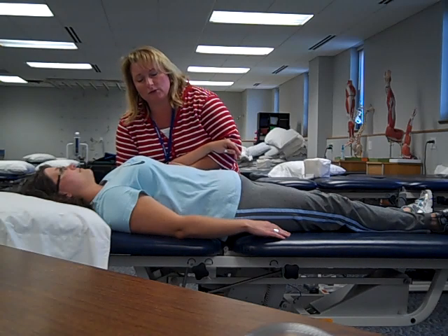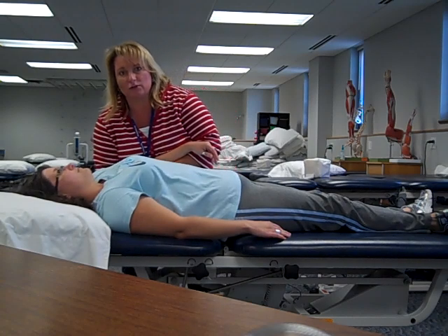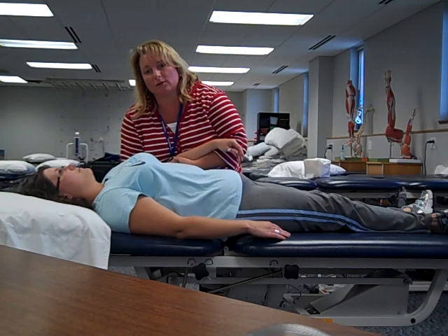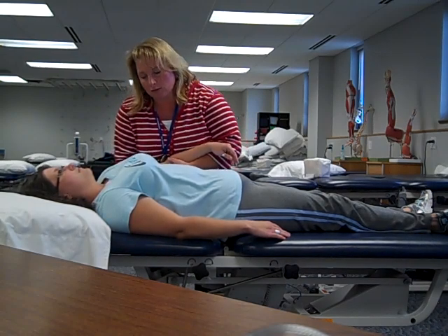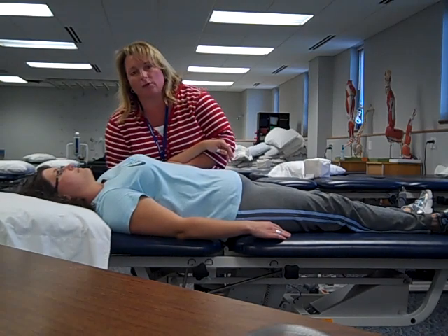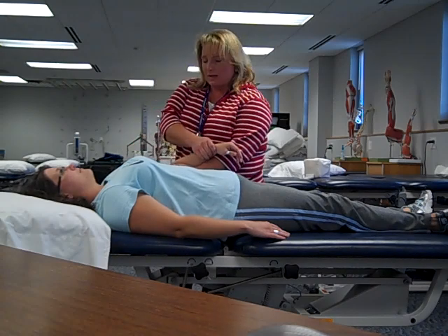Once I'm in this position, I'll do scapular elevation and depression — three repetitions. Now retraction and protraction — three repetitions. We're doing three to five, and as many as up to ten.